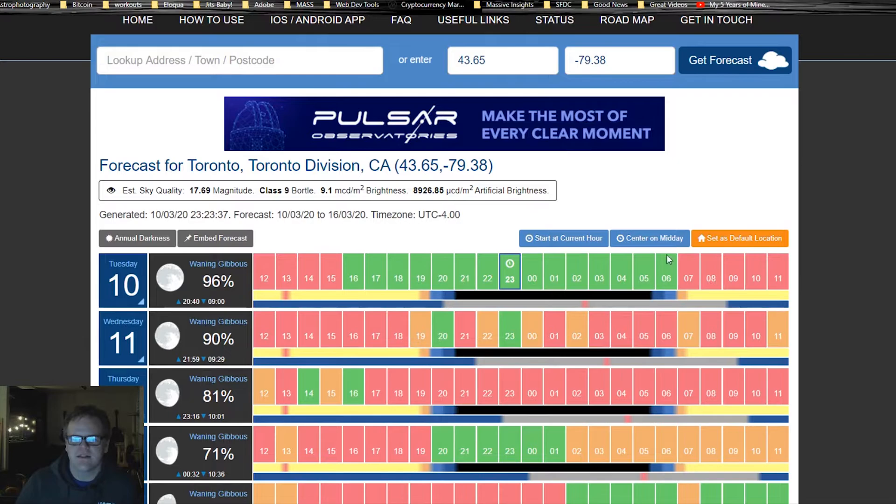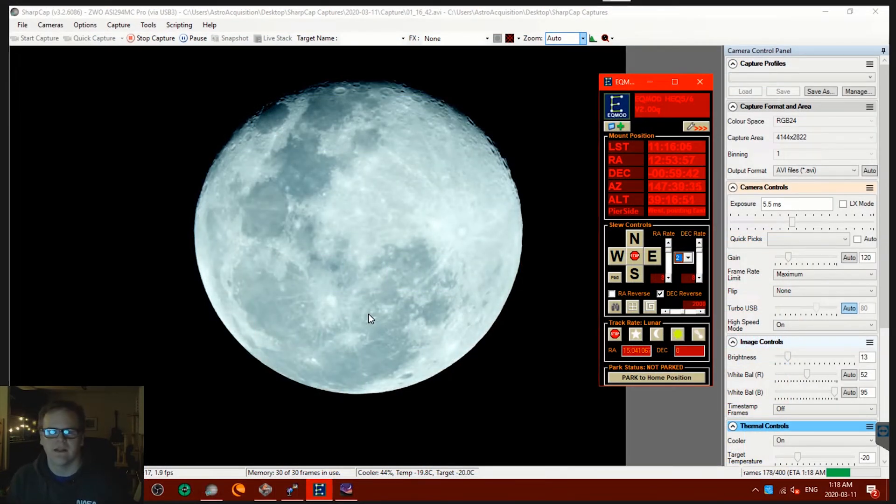The plan is to shoot the moon around 1 o'clock or so — that's when it'll be highest in the sky, between 1 and 2 AM, giving me the best images with the least atmosphere to cut through. I've settled on an exposure of 5.5 milliseconds and I'm taking my first 400 subs with the filter in. After that I'll remove the filter, regain focus, point back at the moon, take more subs, and then compare the results.